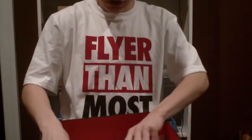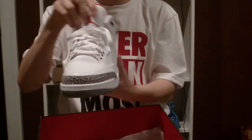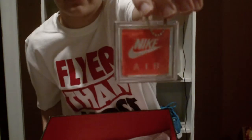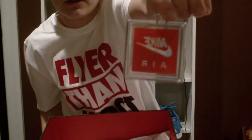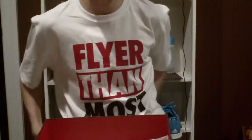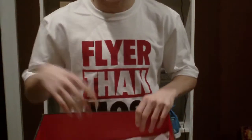Now what you came to see — the shoe itself. Let's get it out. Not a lot of people notice this, but there's a Nike Air hang tag on there. Never seen before on a Jordan since they first came out — don't hold me on that.